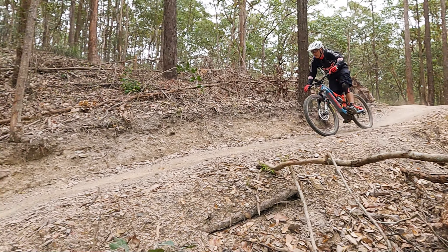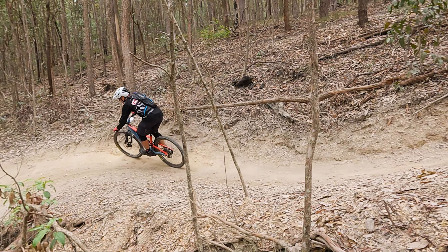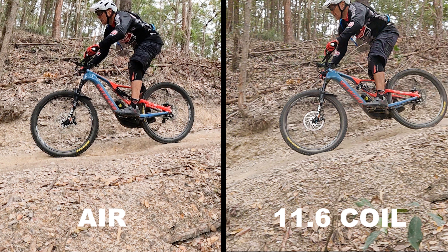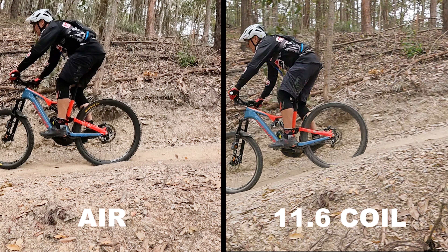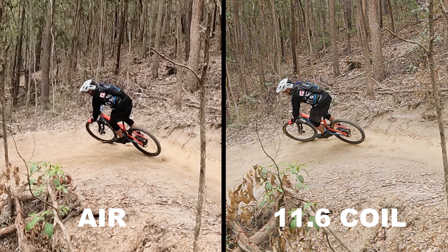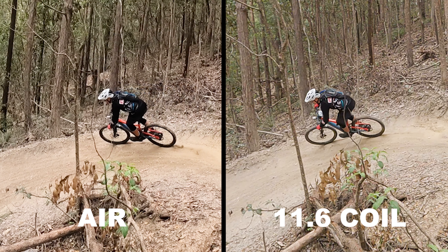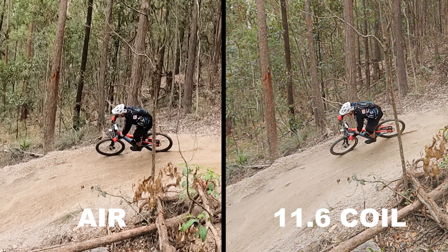This first section is chopped out. You'll see bumps and divots along that section, and then into the corner it's very chattery with braking bumps and erosion. On the left is the air shock, on the right is the Push 11.6. You can see the air skips over that first divot. The 11.6 hugs the ground. Into this corner you'll see the Rock Shock air will skip over the chattery bumps and move sideways, whereas the 11.6 coil hugs the ground — it's planted and the rider has full control.